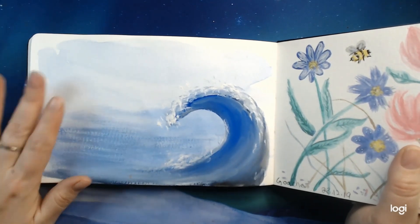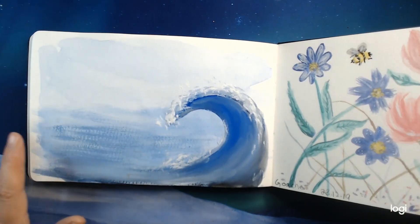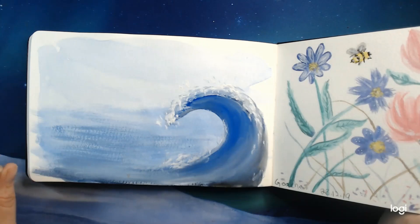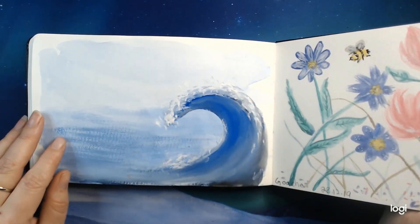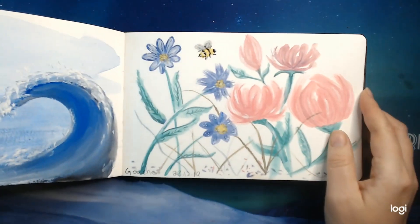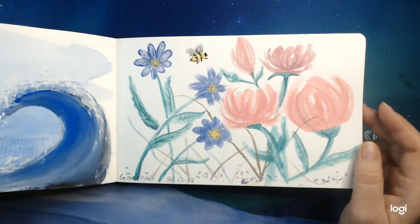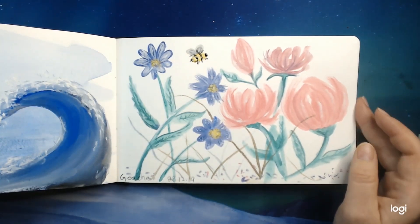I made a wave — this is with gouache actually. Just testing out to see how you can put it on top of watercolor. I just had some fun with that. And the same here, again gouache — testing Tata colors and the layering.